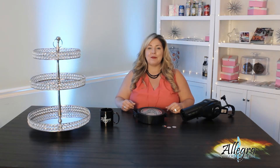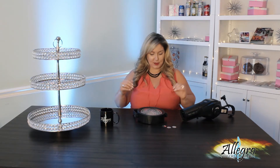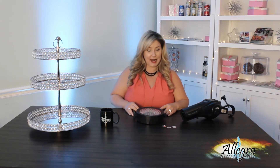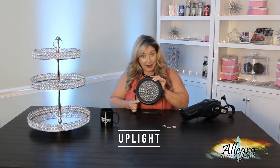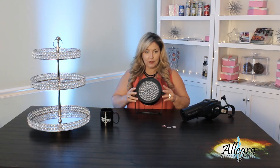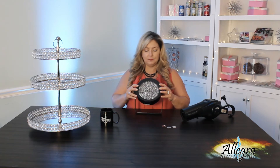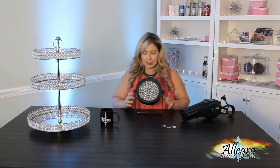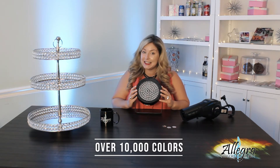At Allegro Entertainment, we offer two different types of lights, and that is what I have right here with me today. The first one I want to talk about is an uplight. What is it? How does it work? What we have here is a Chauvet 56 PAR. This is an LED light that can be programmed to over 10,000 different colors.